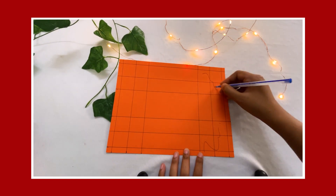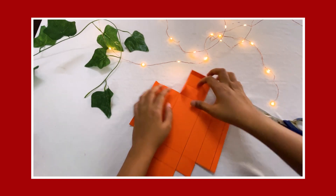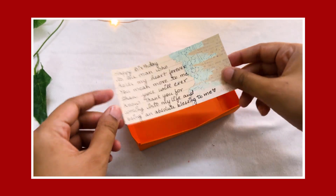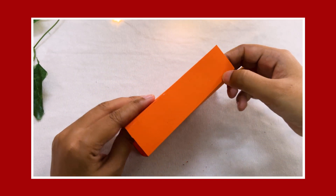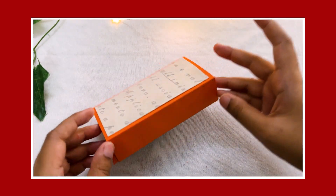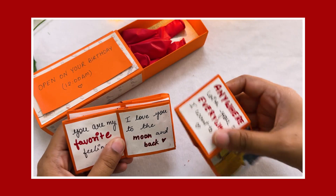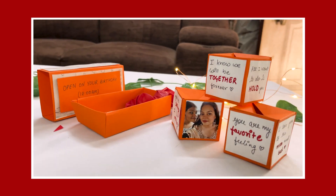Now let's make the box. Follow the box, fold it again, and then cut it like this. Stick it well. Now make a cap again — fold the box and stick it well. The cap is ready. Decorate it a little bit and write on top: 'Open on your birthday, 12am.' Our box is ready. Put everything inside — balloons, cubes, and a little paper. Our box is ready.